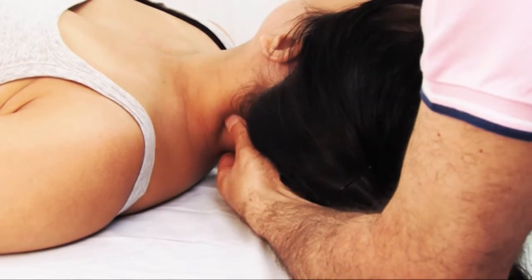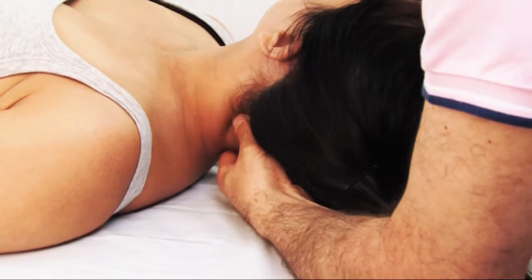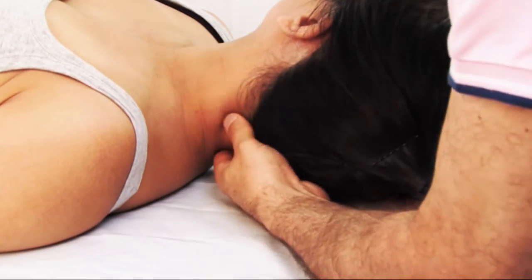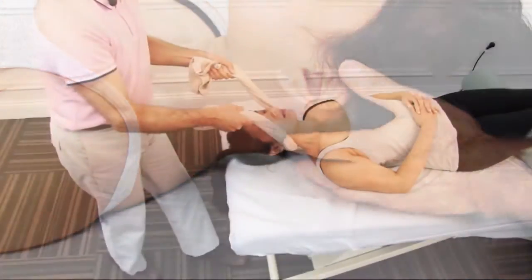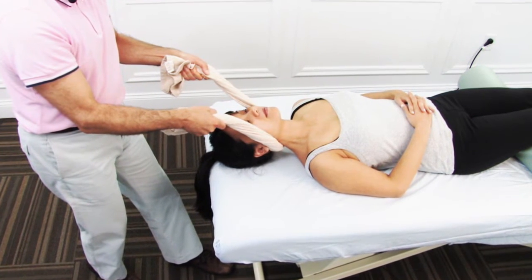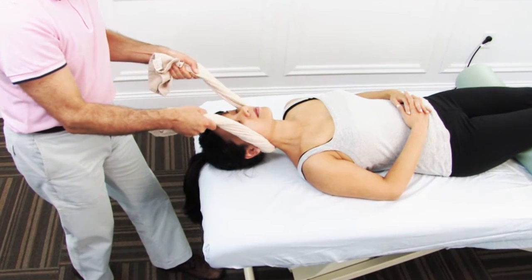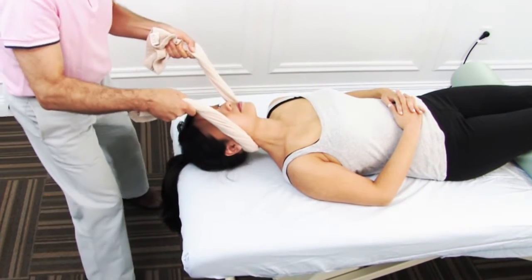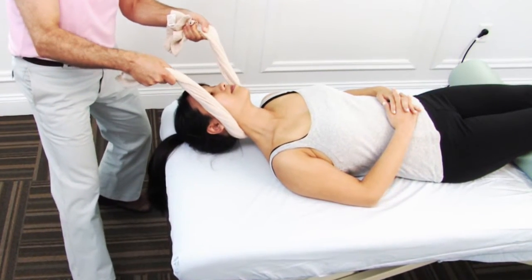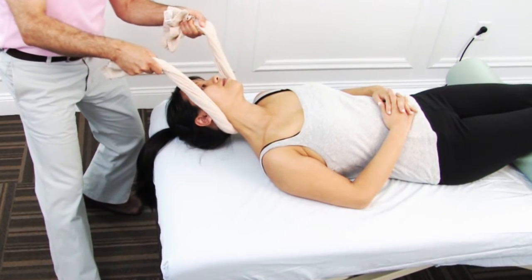Joint mobilization is important because it is the only stretching technique that can address specific joint dysfunction hypomobilities. If a stretch is applied across the entire cervical spine, a hypomobility may not be stretched because of adjacent hypermobilities that compensate and move more.